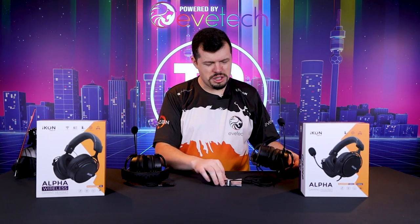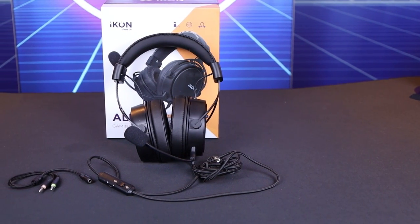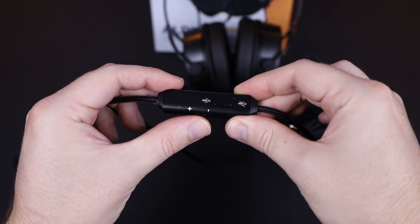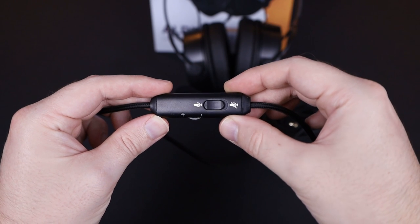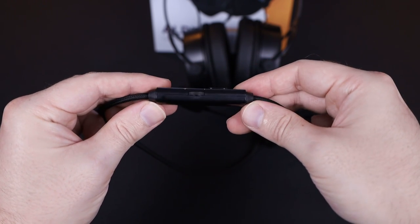On my left is the wired version and it's pretty straightforward. It's got an inline control where you can mute and unmute your microphone, and then a default volume control next to that with a nice little scroll. Quite a long range on it, which is quite nice to have — it's not just up and down, it's actually got some rotation in it.